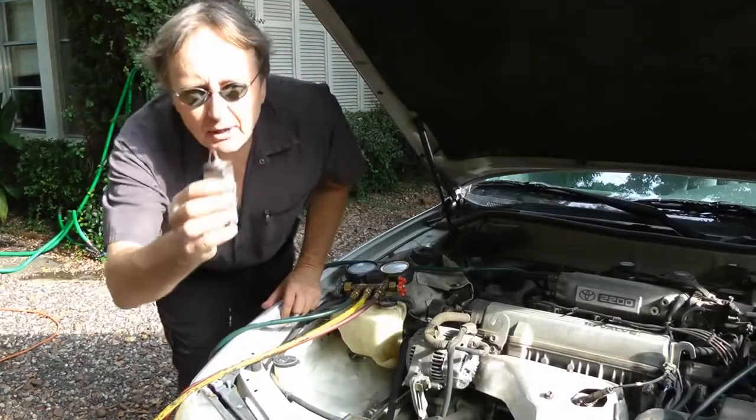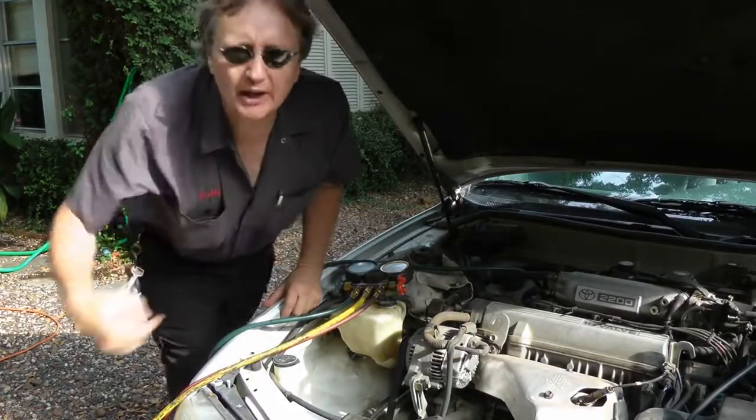If your car's air conditioning isn't blowing too cold, you might need a new expansion valve. Today I'm going to show you how to replace an expansion valve on a Toyota Camry.